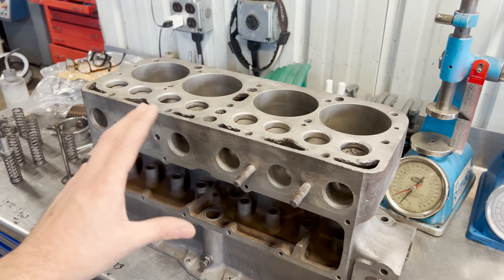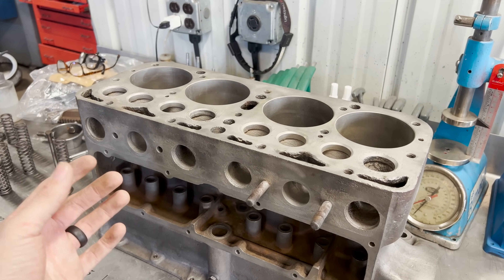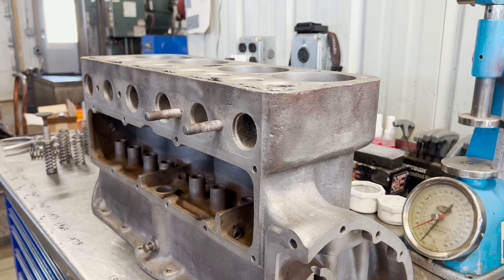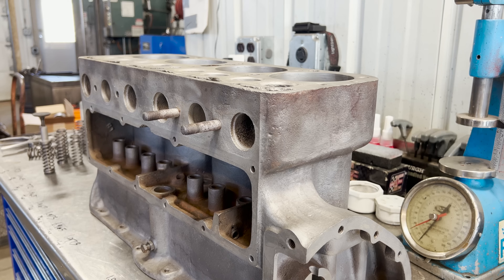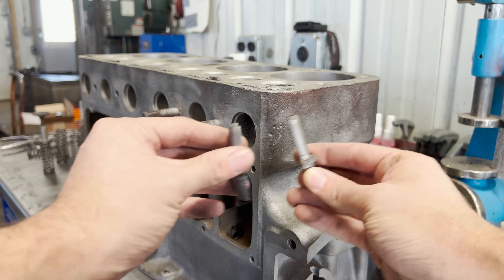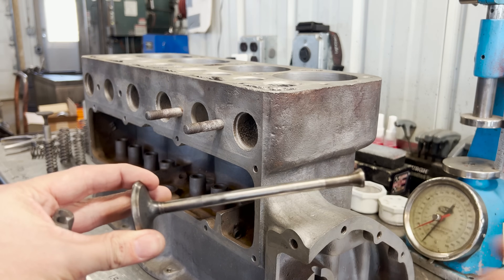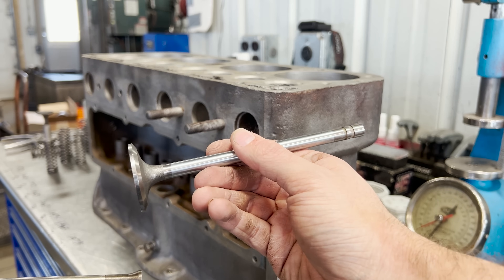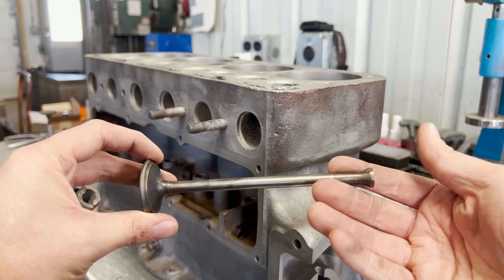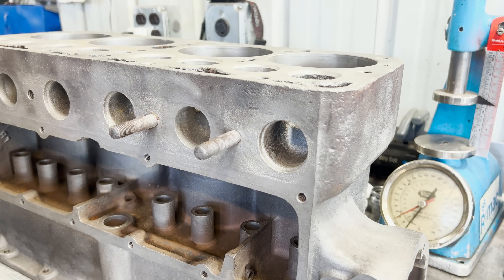Flat head engine designs really were not uncommon all the way up into the 50s and maybe even into the 60s. But what surprised me about this engine is the design of the valve and the valve guides. I personally had never seen a valve guide design that was actually in two pieces. You can see how it's split right down the middle. And the valve, instead of being the same diameter all the way up the valve stem with keeper grooves, actually mushrooms out on the tip — and this is by design, not wear.